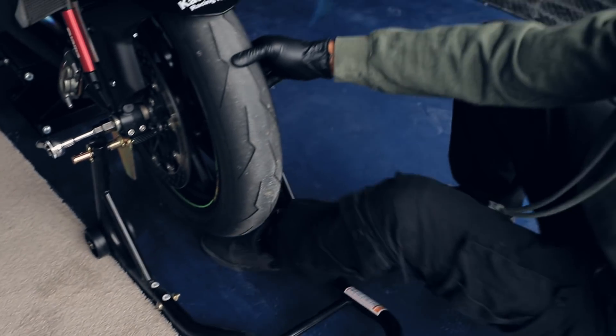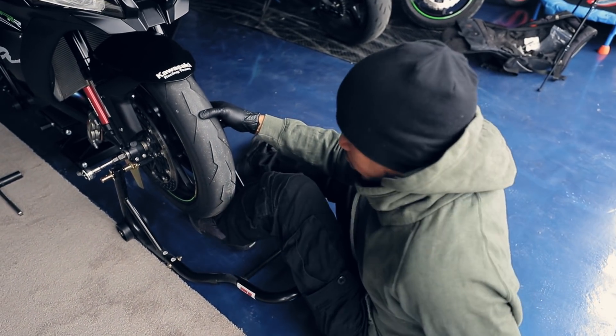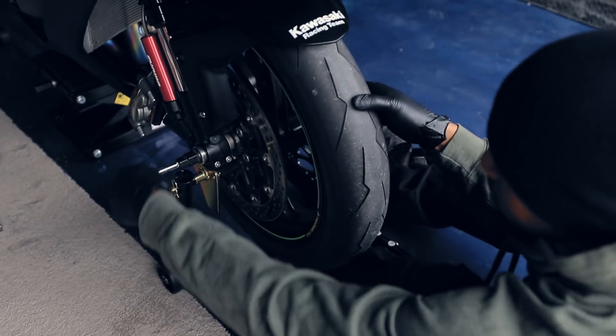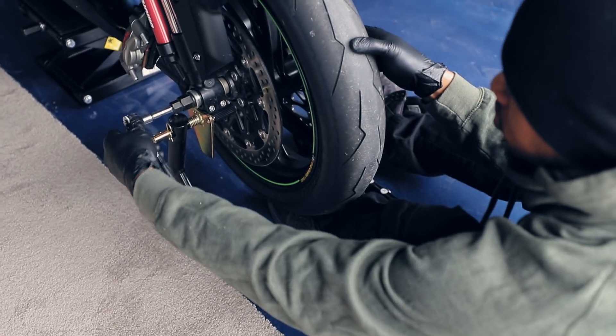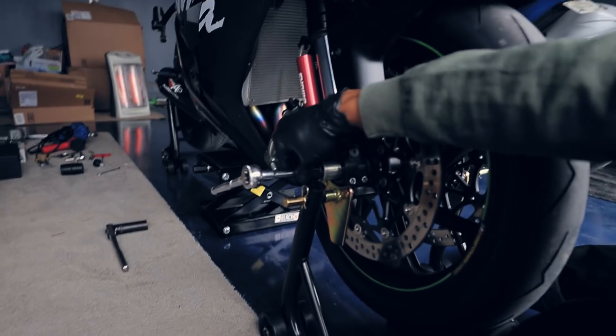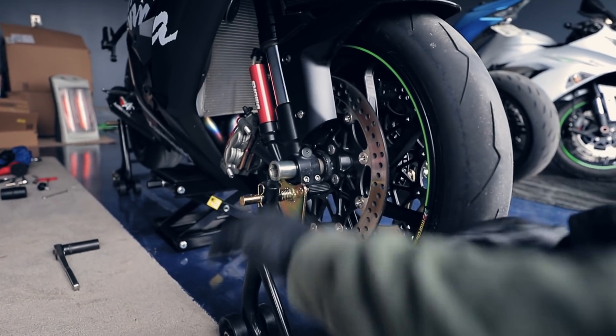What I normally do is put a little bit of weight under the wheel just so it doesn't drop. This is why I hate these things — they get in the way.